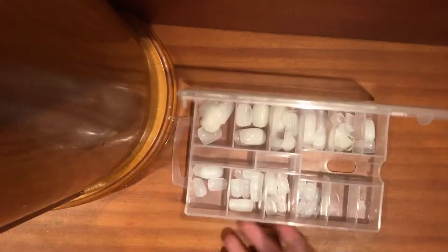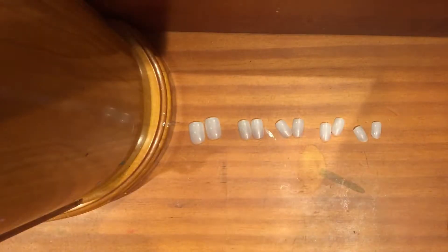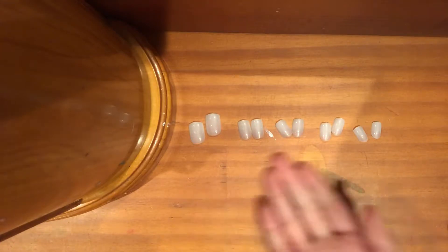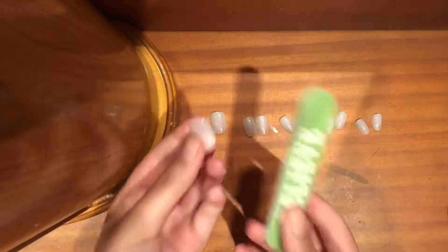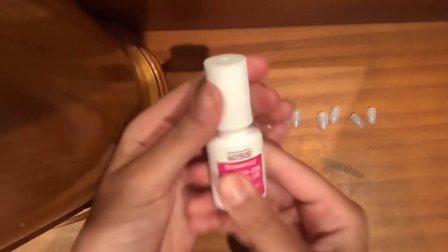Now you are going to want to lightly file the beds of your fingernails to make sure that there is a rough base for the glue to stick to. Now go ahead and pick out your nails. You can file them down to whatever size or shape you want.